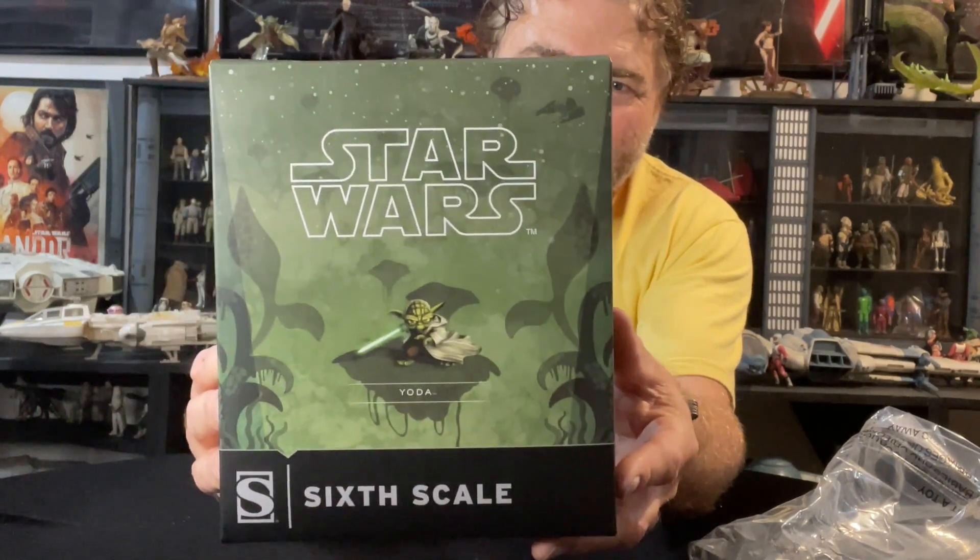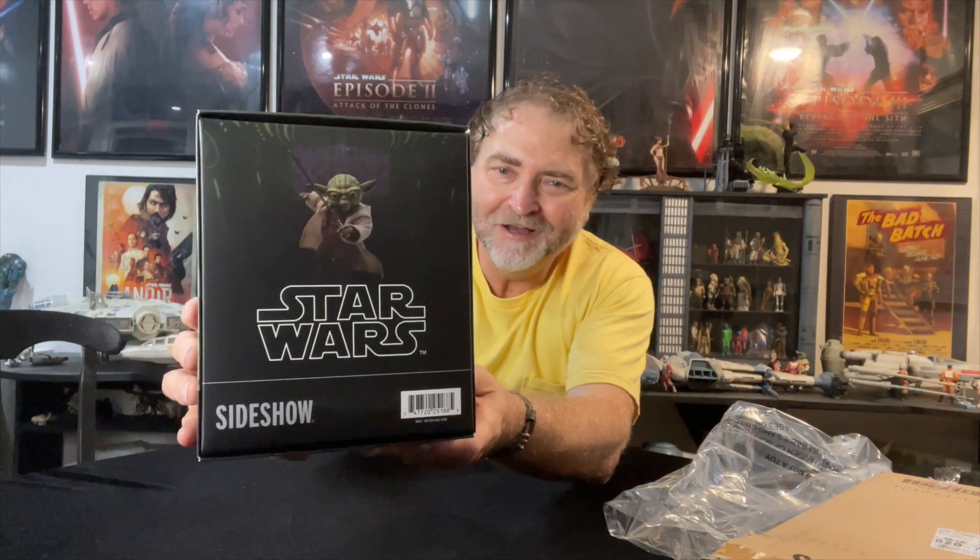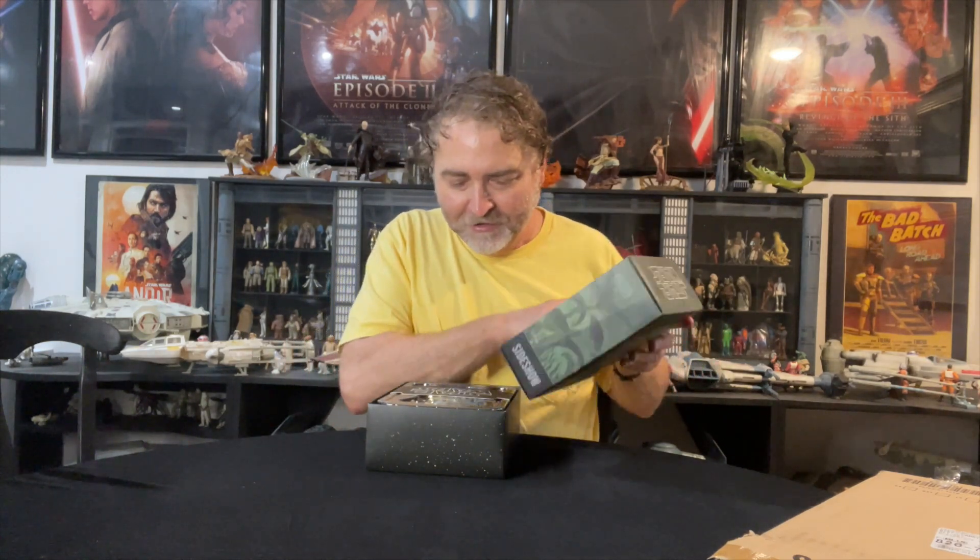Okay, so checking this out — nice box, very different style from the standard stuff, but it's very Clone Wars oriented in design. Looks great. On the back here you've actually got an image of Yoda itself. It's actually not a bad little box. Compared to the fact they could have made it bigger, this is actually kind of cool — it works perfectly for Yoda. Let's check out this guy right now.